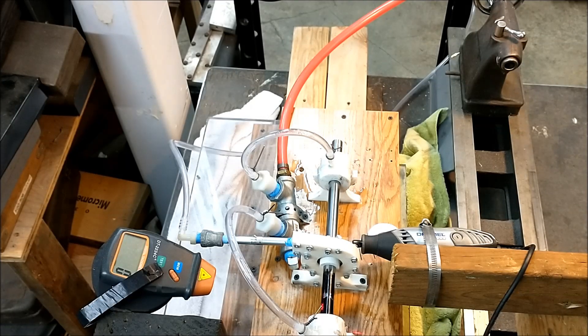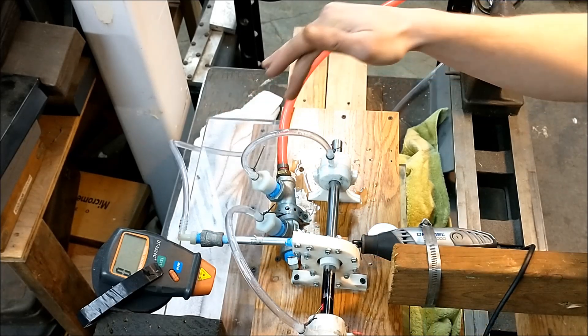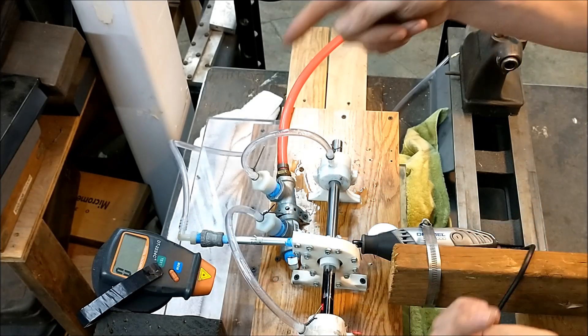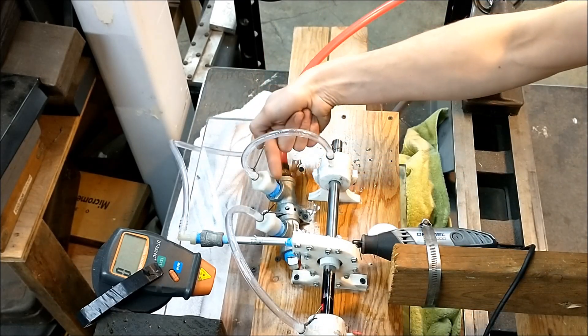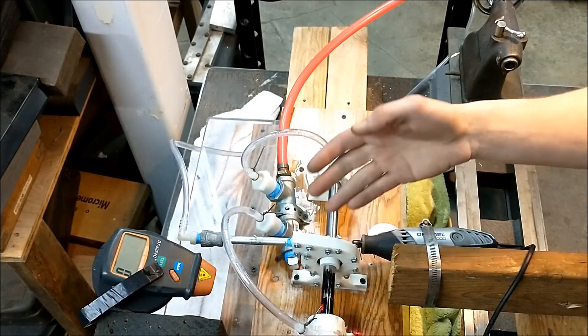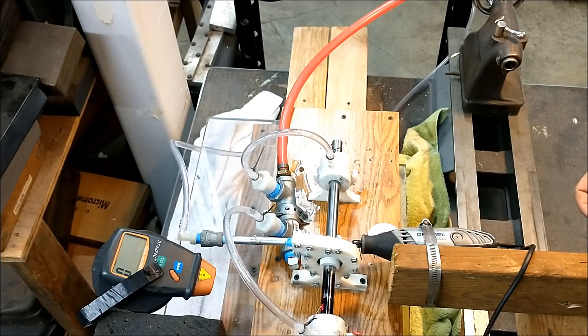We're going to do a little bit more balancing and test the water in the air-bearings. I'm not sure how much better it'll be, but I'm assuming that once we reach a certain RPM, the water will start vaporizing and produce a more efficient air-bearing. We've got our air coming in for the bearings with a little bit of water in there - that's going to bubble through and make water vapor. We got it to about 32,000 last time. Here we go.